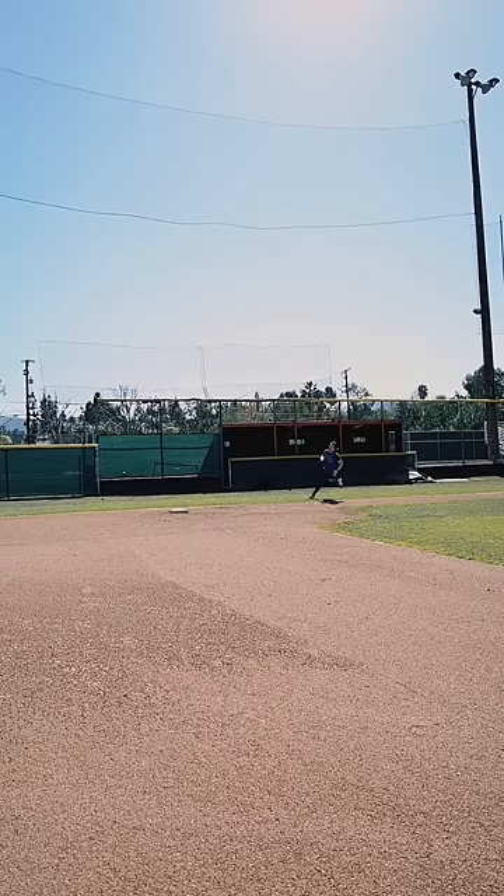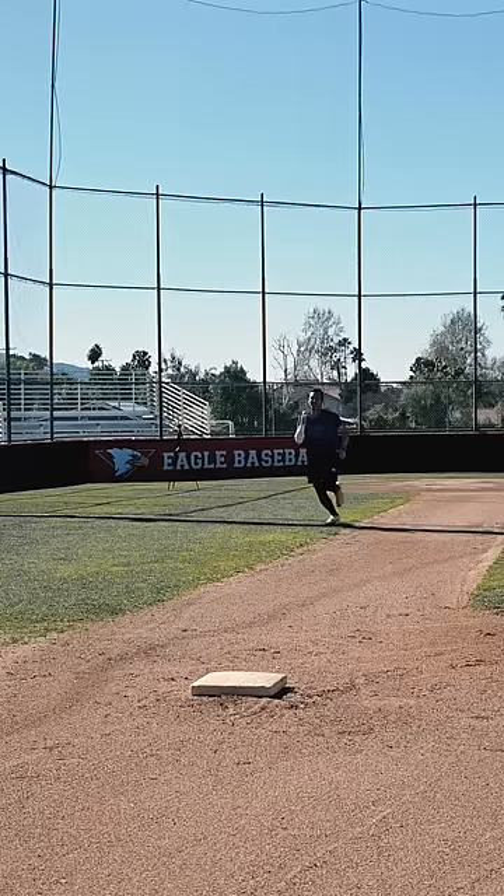This is how we get those tight turns and stretch those singles into doubles. And that's why you should...